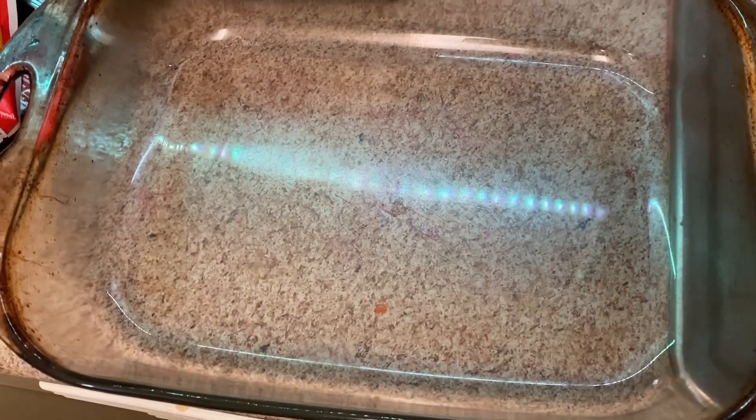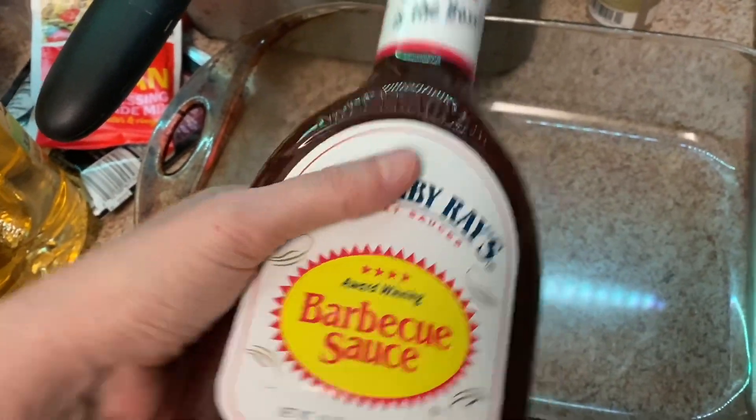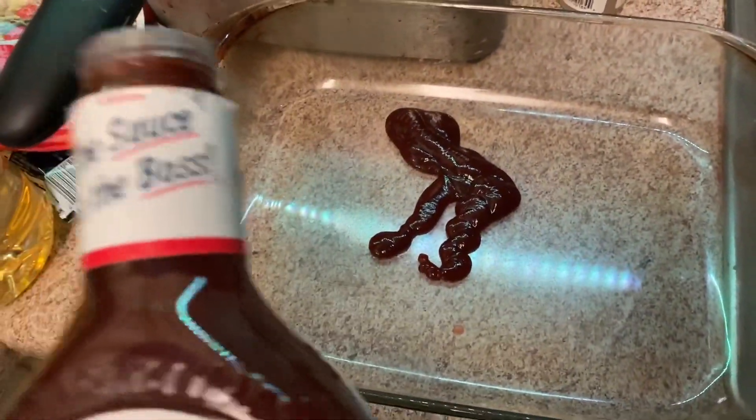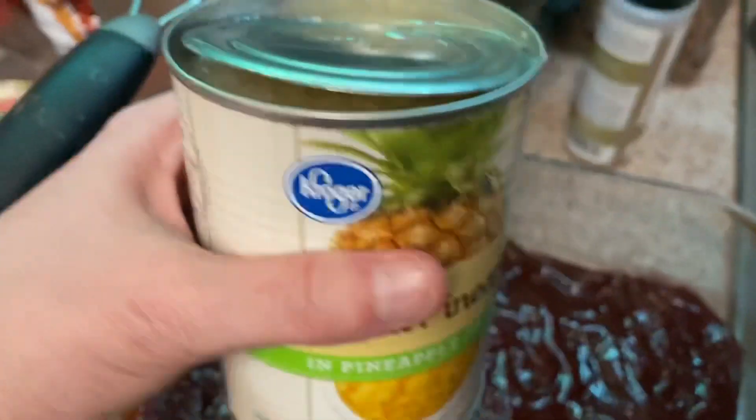All right, we're gonna try a new meal today. I got this recipe from Kevin Meyer. First item you need is Sweet Baby Ray's barbecue sauce, so we're gonna pour some in this dish.